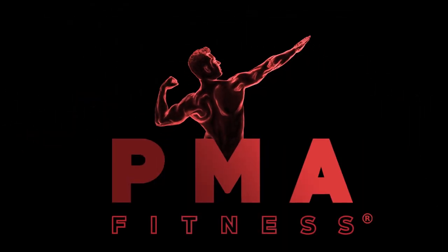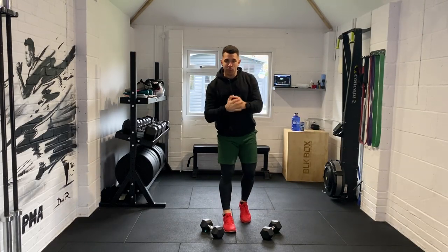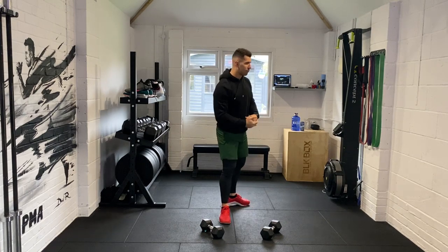This is PMA Fitness. Alright guys, welcome to your dumbbell workout. All you need is a set of dumbbells, a bottle of water, a little bit of space, and we're going to rock and roll.